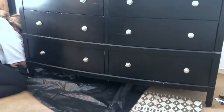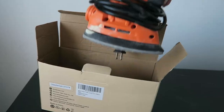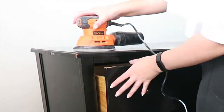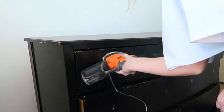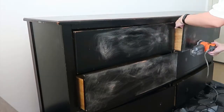Here I'm just using a bin bag to protect the floors, and then I'm using my sander to sand everything smooth. No one ever tells you how loud a sander is. All I'm really doing is making sure that the surface is smooth and roughening it up so that the paint sticks better.